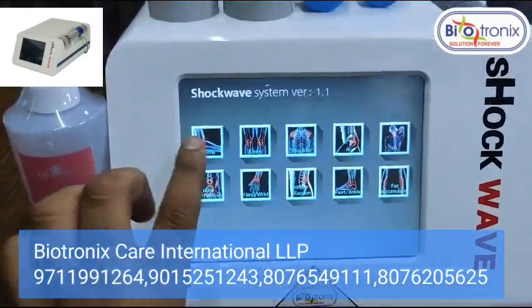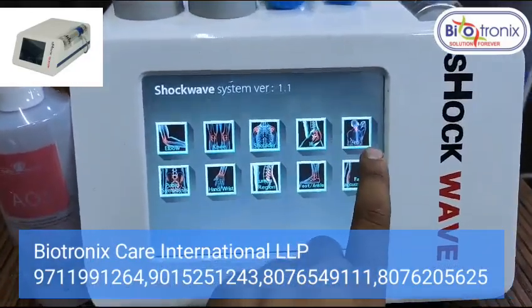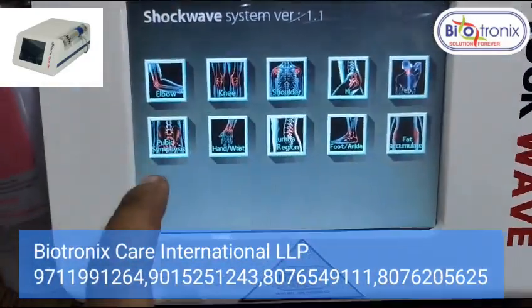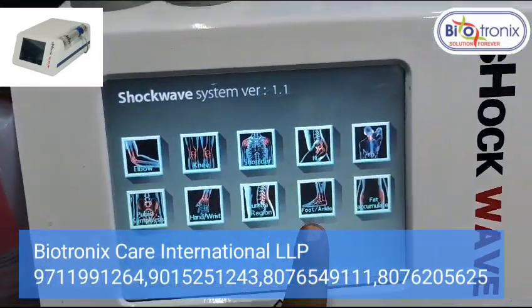Let me show you how to operate it. You can select any module: elbow, knee, shoulder, hip, or ED. You can also select hand, lower back (lumbago), and foot.